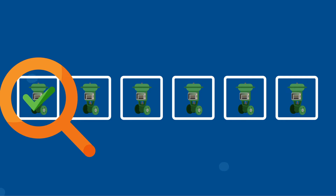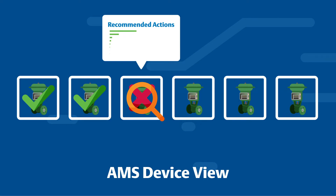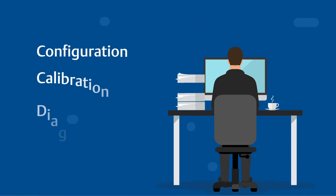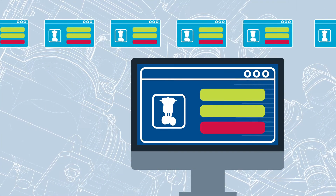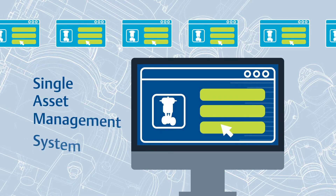Among its many features, AMS Device Manager includes AMS Device View to quickly see which devices need maintenance and view recommended actions, an audit trail to access historical records for analysis and automated documentation, and device configuration to change, store, compare, and transfer critical settings in bulk using a single asset management system.